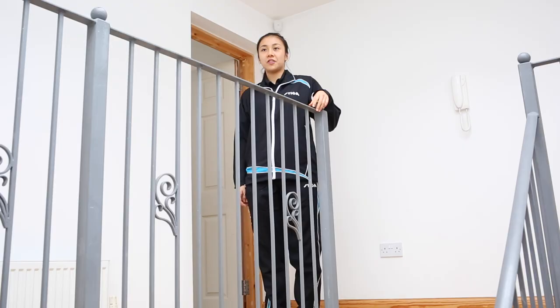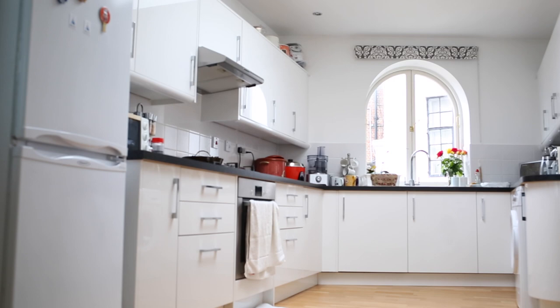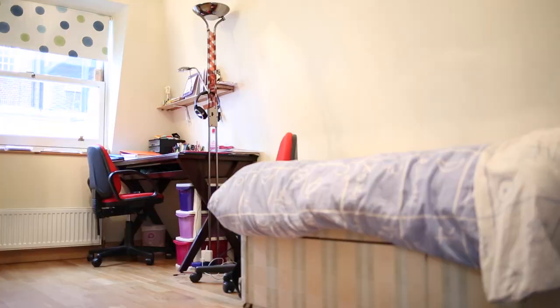This is the third floor and this is the living area — the living room and kitchen. This is where I usually hang out with my friends. And this is the bedroom where I study and sleep.